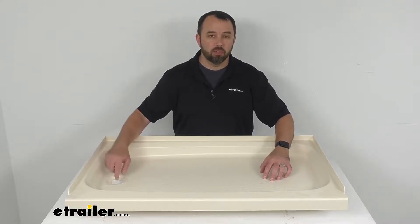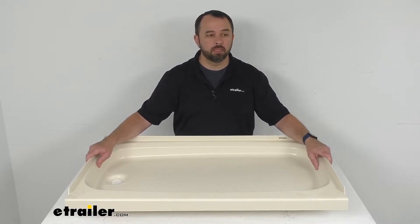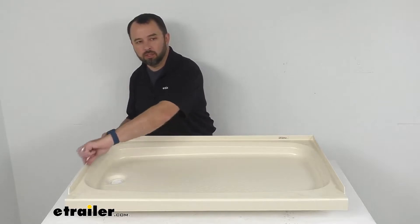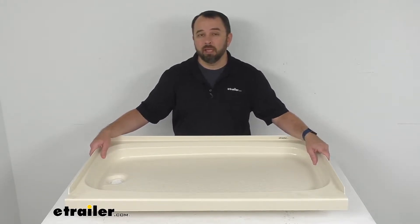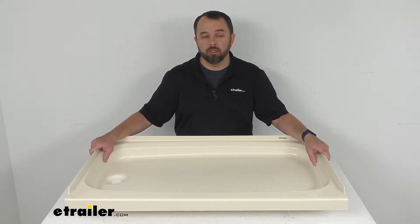This pan is going to fit your left-hand side drain hole setups, and the three-sided tile flange is going to help prevent water from seeping behind this pan and possibly damaging the wall in the bathroom of your RV or your camper.